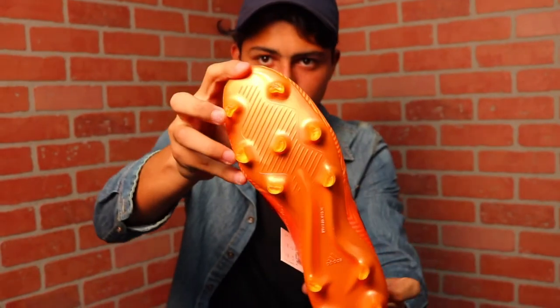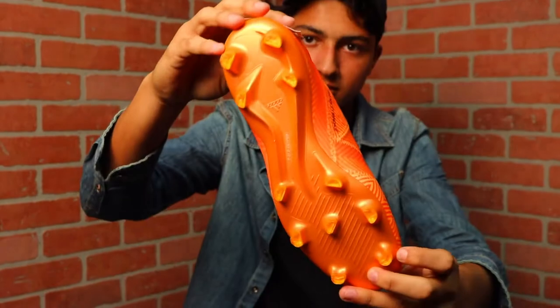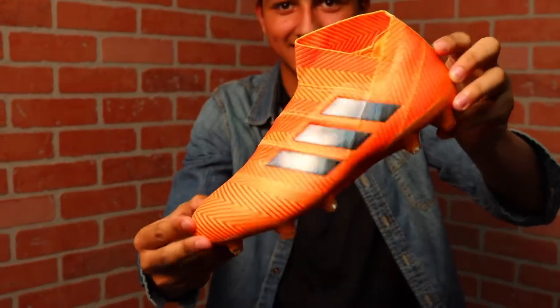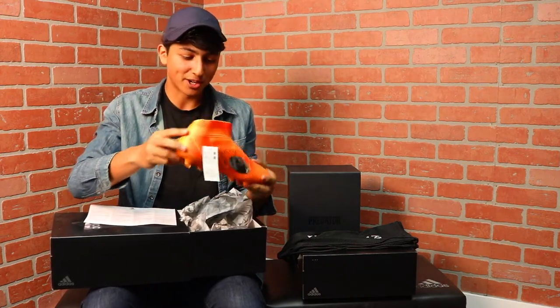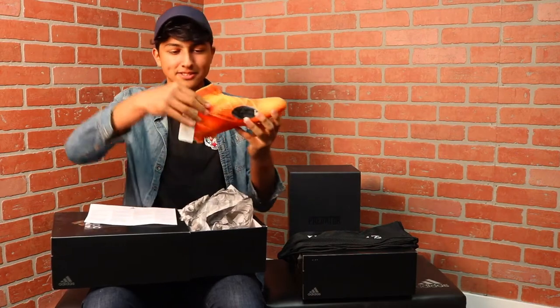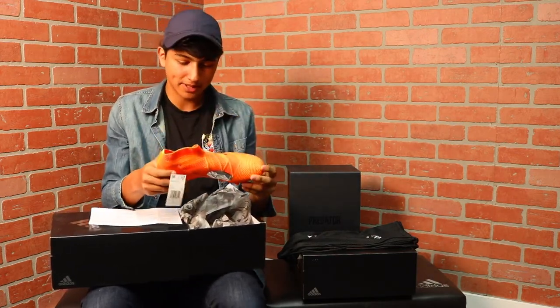And there it is. Wow. Kind of looks like the 2014 inspired cleat. It feels different from the normal Nemesis. And then they added this collar right here — the torch and frame, of course. Then you got the 360 agility bandage system from Adidas.